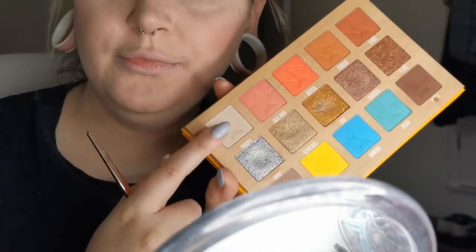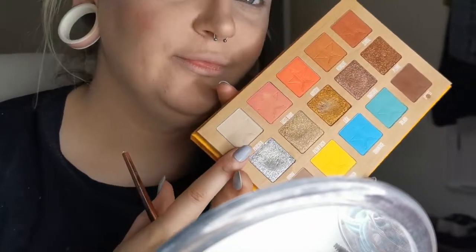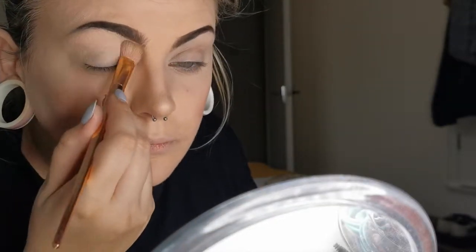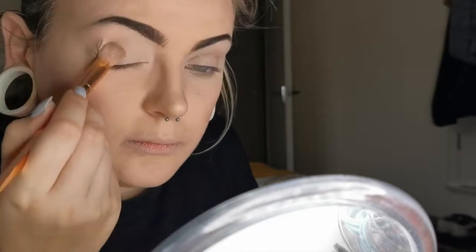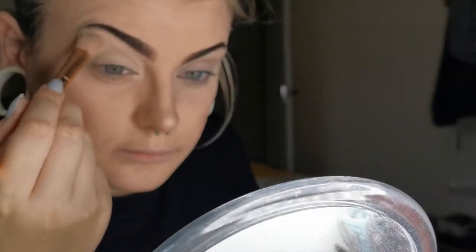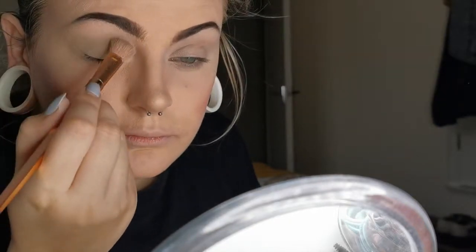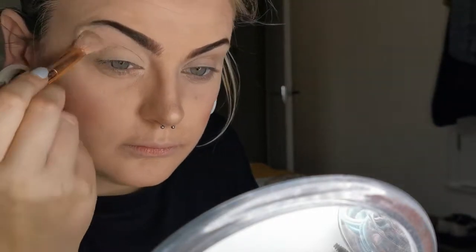I'm using the Jeffree Star Cosmetics Thirsty palette in the shade Parched, putting that all over the lid as a base colour and to lock in all of that concealer and brow definition, to make sure it is matte and not shiny, and to help the other eyeshadow I'll be adding later stick on and appear even more vibrant.